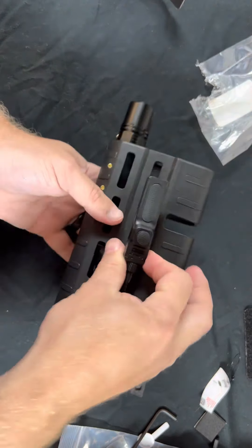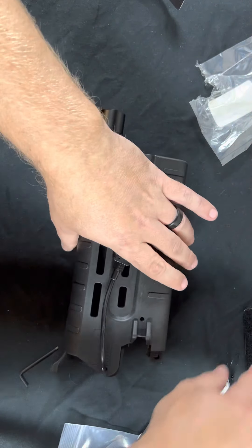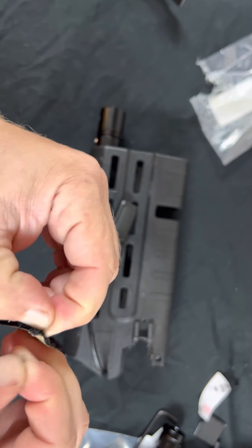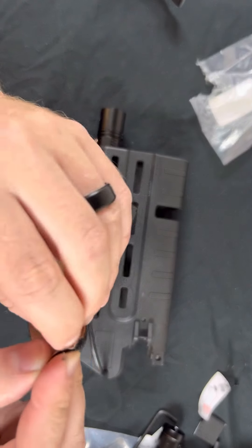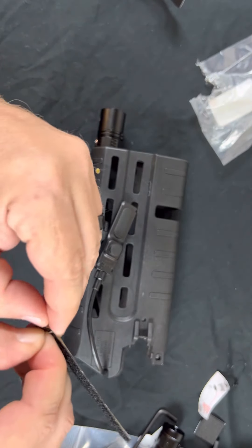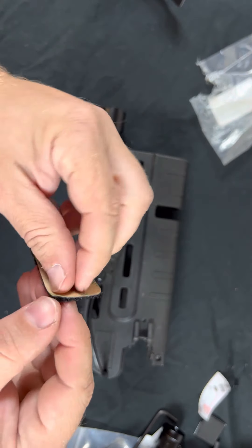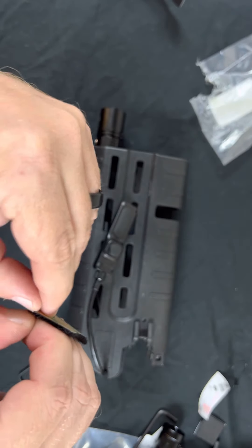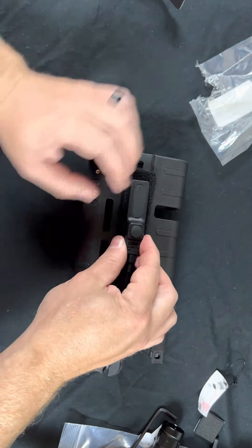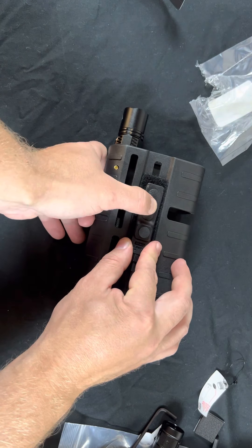The next step is the pressure switch. Route it through that notch, which allows it to clear through the gun when mounted. Then take a piece of foam tape and stick it on — your switch will attach right to the velcro there. Once that's done, you're all set up. You can use the flashlight, lock it on, and do whatever you need when it's mounted on the gun.